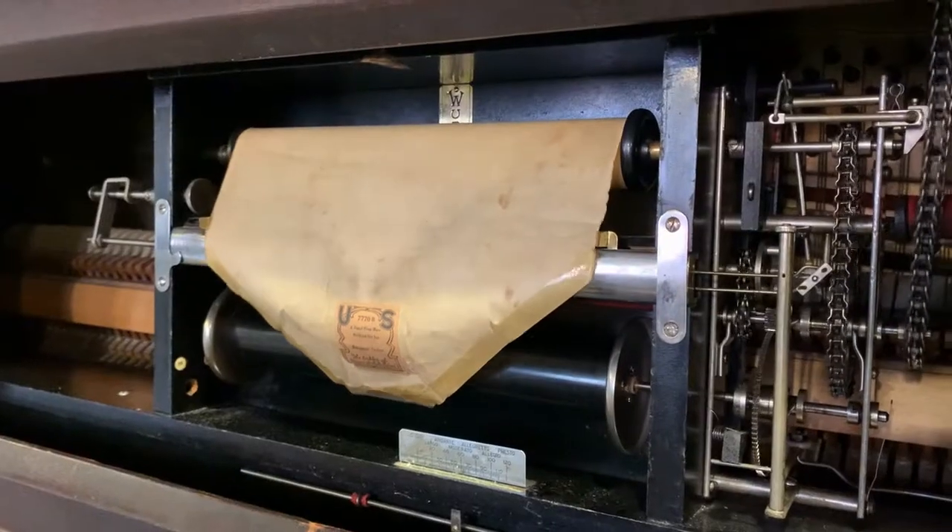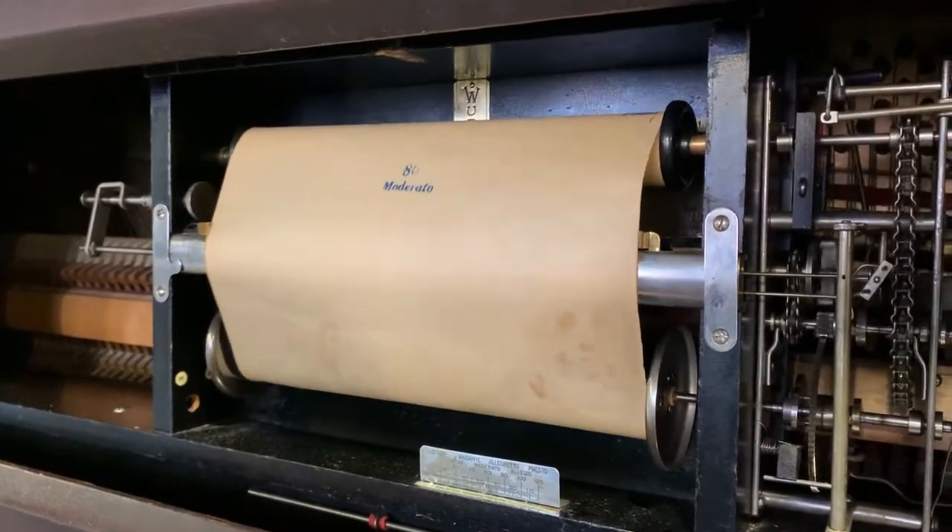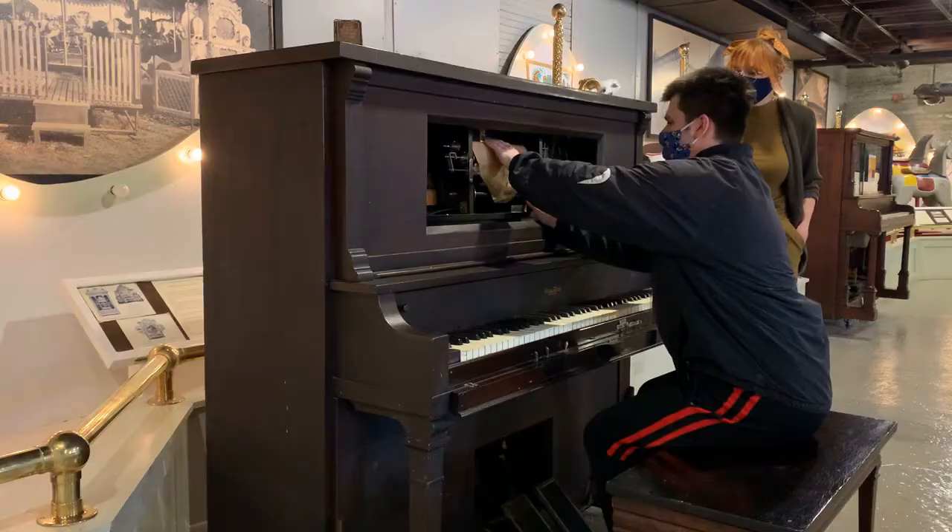Do you want to show us how it works? Yes, so you start by using this hook and then you hook it onto the bottom. You see there's a little hook right there. Yeah, and who made these rolls, Brent?